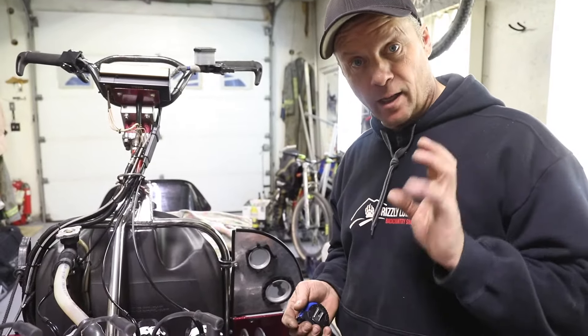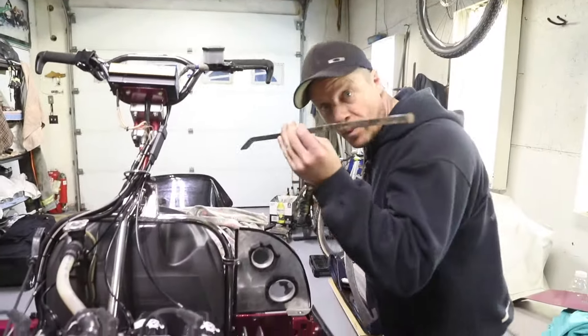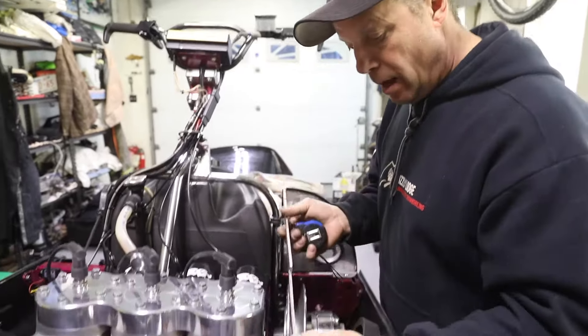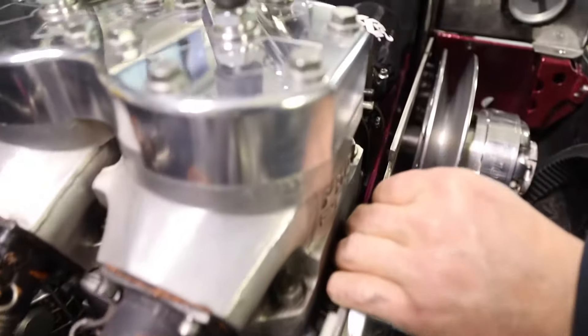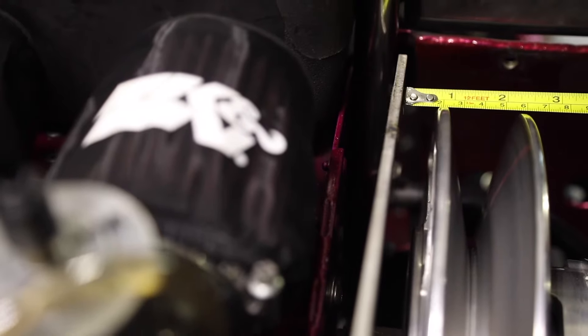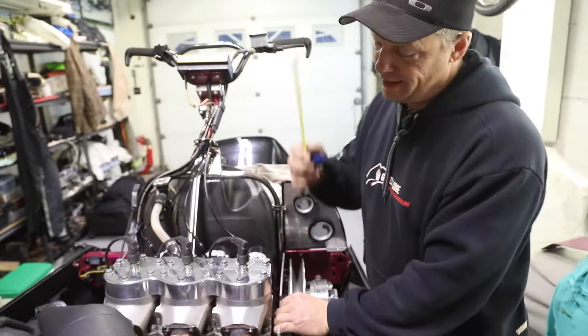If you don't have a clutch alignment tool, take any straight edge — you can use a pry bar that isn't bent or any kind of straight edge. For illustration I'm going to use my clutch alignment tool, but it has a straight edge. Put it on the inside of the primary and run it down past the secondary. Take a tape measure — everybody can read a tape measure. I want it an eighth of an inch. We got 19 mil there and about 16 to 17 mil there. So that tells me my belt alignment is perfect.